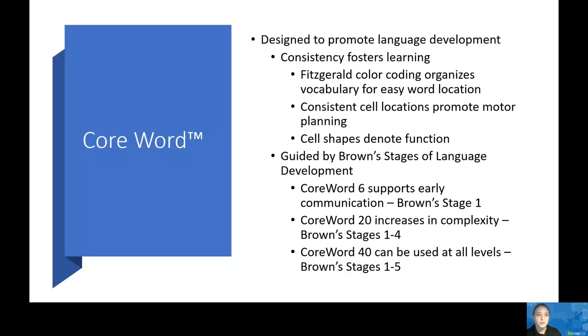First, we have Core Word 6. This is great for emergent communicators or users who are new to AAC. It has a three-by-two grid set with larger buttons, which is great for someone who needs to learn to access their device. Core Word 6 supports Brown Stage One. It has a really intuitive and efficient interface, and provides core vocabulary as well as key fringe vocabulary such as 'mom' or 'ball.' It also provides evidence-based language content, interactive learning grids, and cause-and-effect teaching tools.